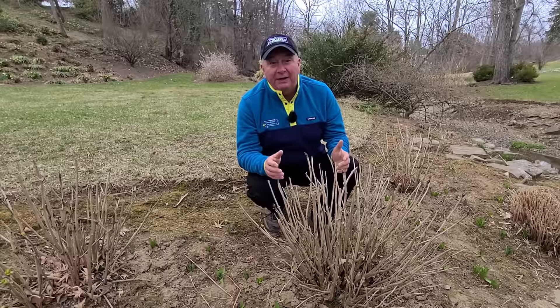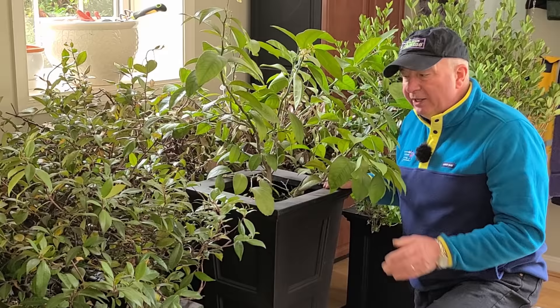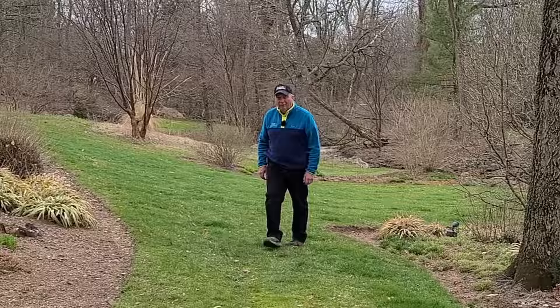Well there are in fact a couple of things you could try. The first is that if you have a garage or a basement that's cool and frost-free, you could lift the plants, put them into a container, and bring them indoors for the wintertime — just like I'm doing here with these tender evergreens.